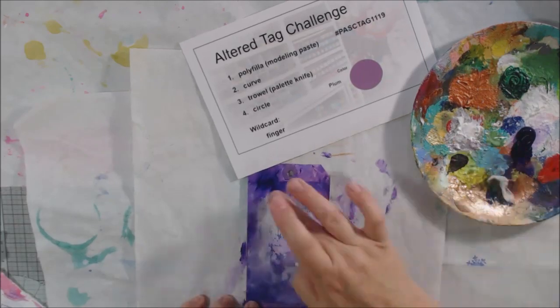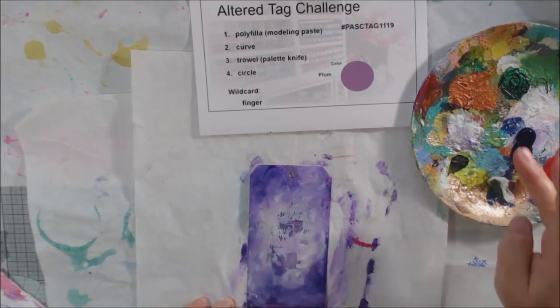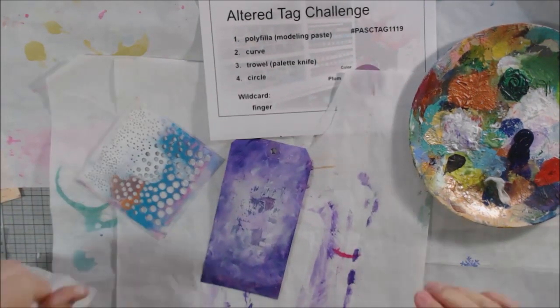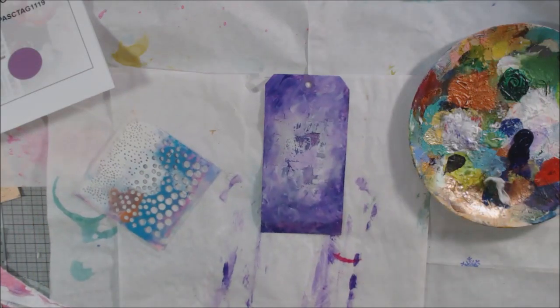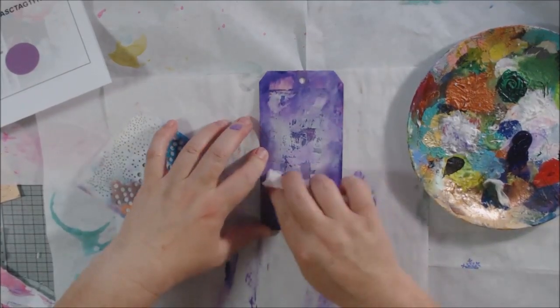I picked this one because it had a plum-ish color and an interesting grungy pattern — crusty bits from the gel plate. The plate I had cleaned up was smaller than the tag, like a three-by-four little gel plate, so I needed to fill up the rest of the space using some white gesso, some lavender color, and some darker purple.